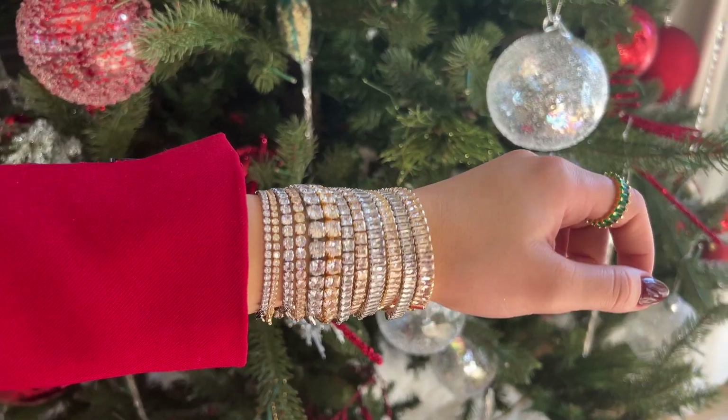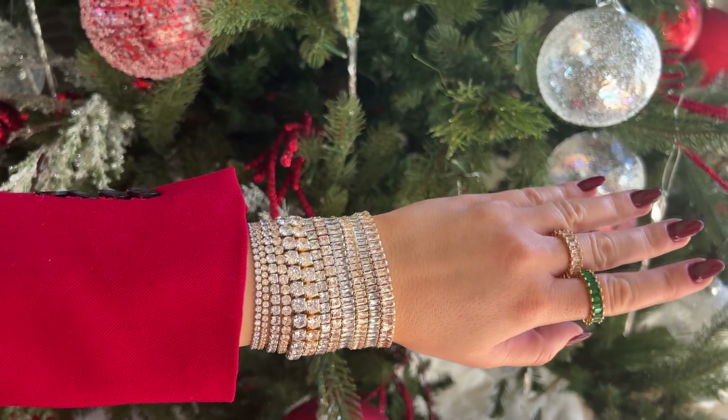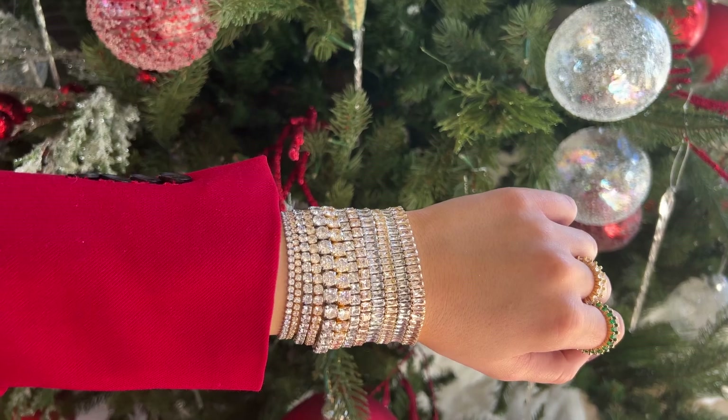Here's a closer look at all the CZ bracelets. Nothing screams holidays more than these sparkle CZ pieces. I hope this video inspires you guys to create a collection for the holidays that everyone in your life will love. Comment below which style CZ chain is your favorite. Happy holidays everyone — I hope you guys have an amazing holiday and new year. We'll see you guys in our next video.